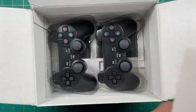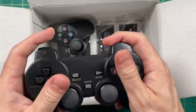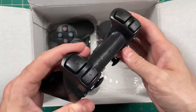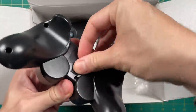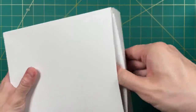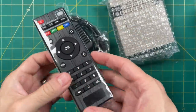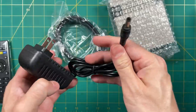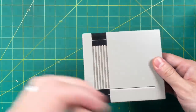Inside the box you're going to find two wireless controllers. These are the same controllers that come with any of these Super Console X devices — they require AAA batteries and have their own USB dongle. You'll also find some instruction manuals, though you don't really need those. Additionally, in the box you're going to get a remote control, which you really don't need because Android doesn't work very well, a power adapter, an HDMI cable, and then the Super Console X Cube itself.